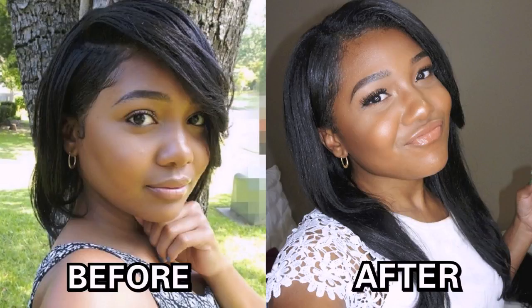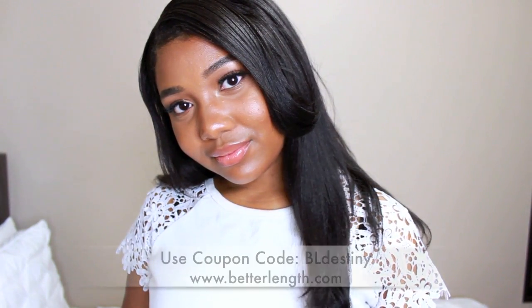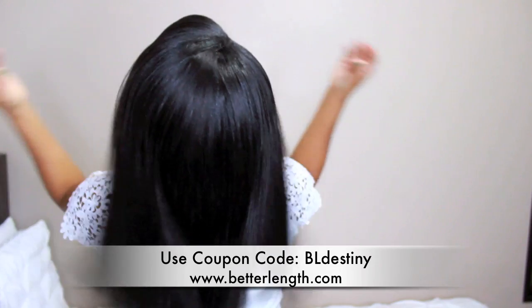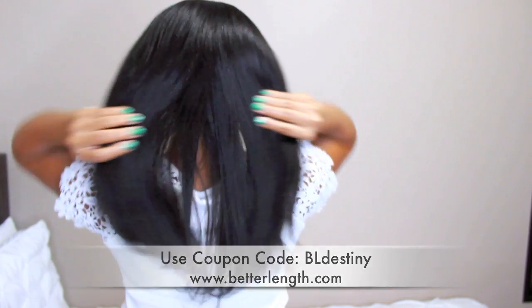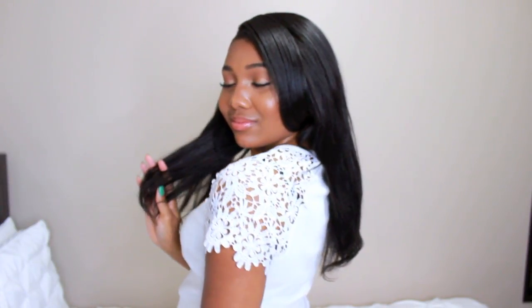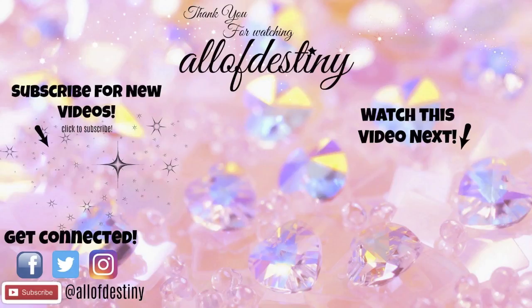Once the clip-ins are dry, I proceed to install them into my own hair. Make sure you're subscribed because my next video will show exactly how I install and blend my clip-ins with my own hair. If you want to purchase clip-ins from Better Length, use my coupon code BLDESTINY to save money on any texture. Turn on post notifications so you'll be notified each time I post — otherwise you're not part of the notification gang! Questions or comments, leave them down below. Thank you all so much for watching.